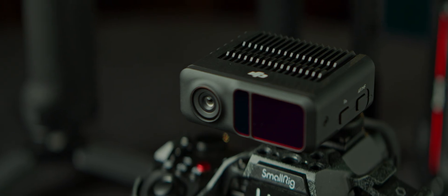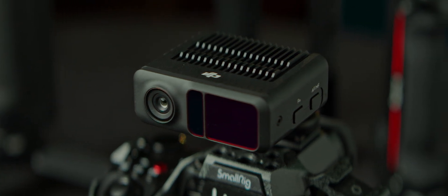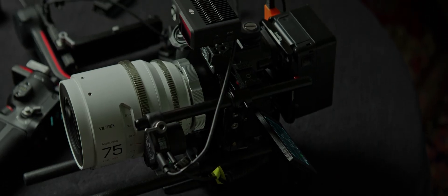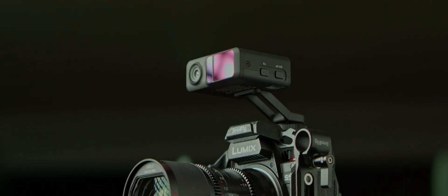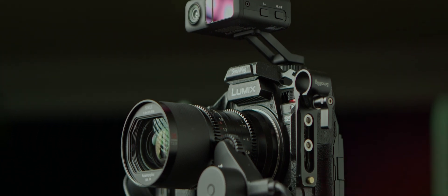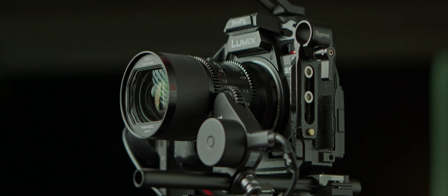Let's first look at what advantages you have from using the rangefinder connected to the RS3 Pro, as this setup offers a ton of functionalities. Then we'll look at that mysterious process of using it as a standalone piece of gear. I have the DJI RS3 Pro, my camera is the Lumix S5 II, and the lens we're working with is the Lightway Surrey Saturn 35mm 1.6x anamorphic. But you could technically use any lens or adapter setup, as long as it can be balanced on the gimbal.